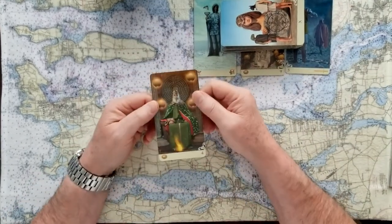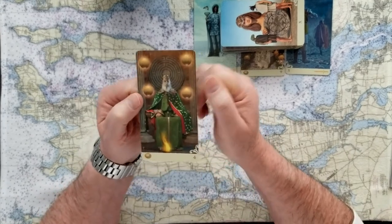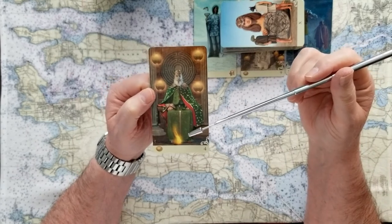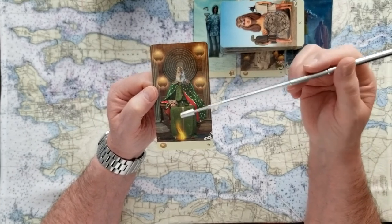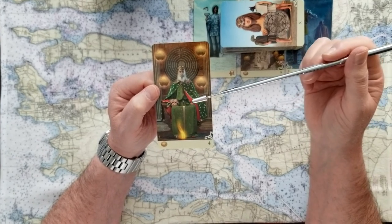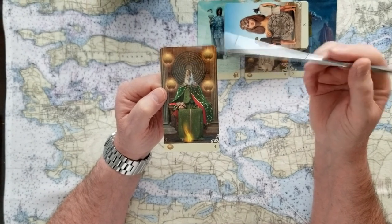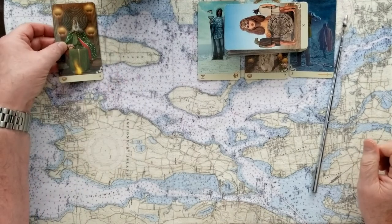So we chose this card — this is the number four, this is the Emperor. This is the fourth position in the Fool's Journey. The Emperor is just in charge, totally. What this man says goes. This is a big yes card — no looking back, no regretting moving forward. So this is a yes card.